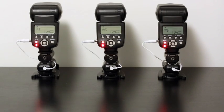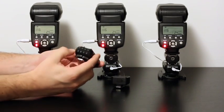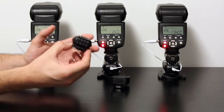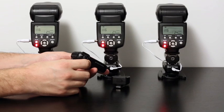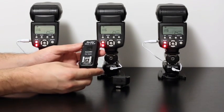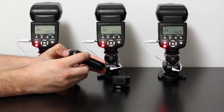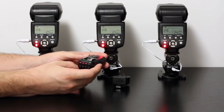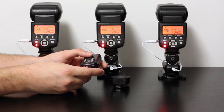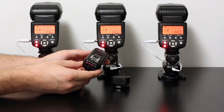So basically, in a nutshell, what it can do is control up to 4 flashes independently, in groups or in sync altogether. All you have to do is select the flash you want to adjust and proceed with adjustments with 2 buttons — this goes up and this goes down. The adjustment is made in quarter-stop increments, which is pretty precise. 4 presses means 1 stop.